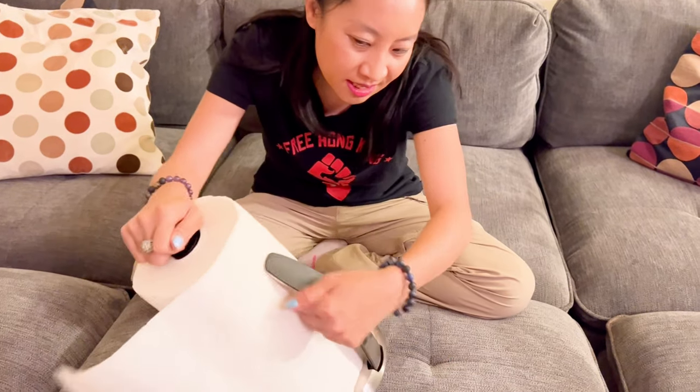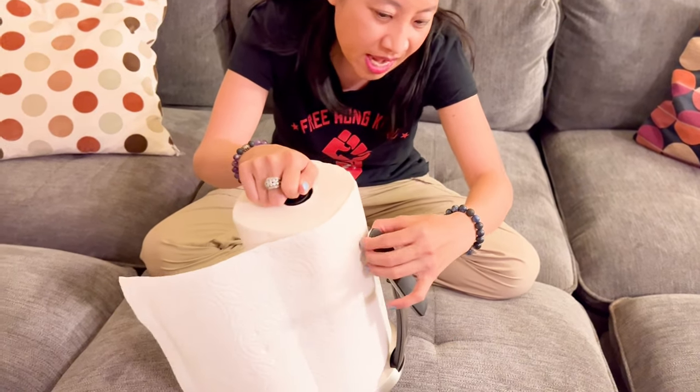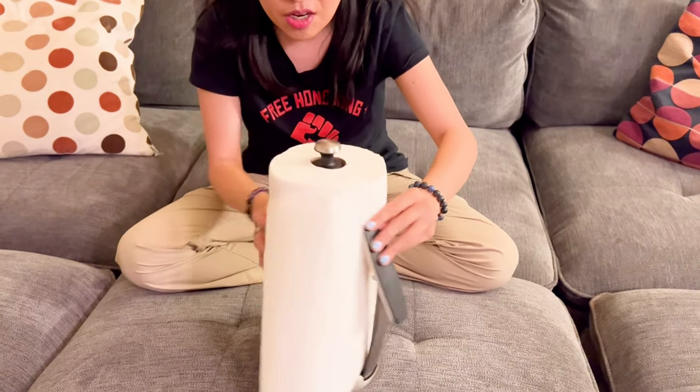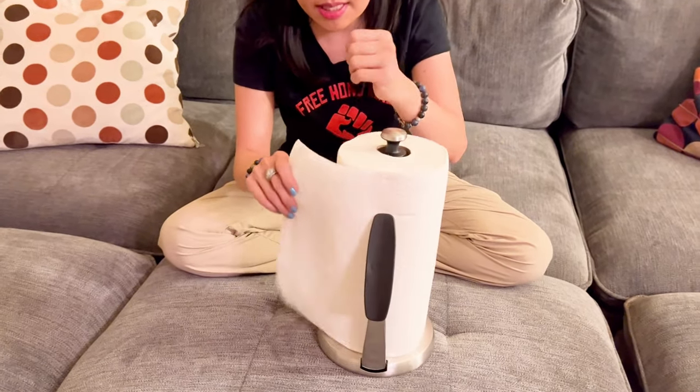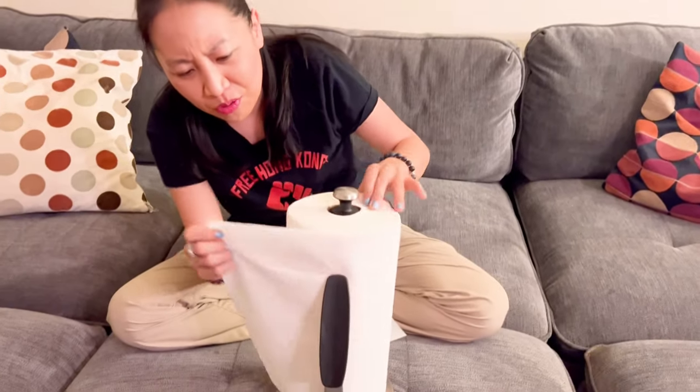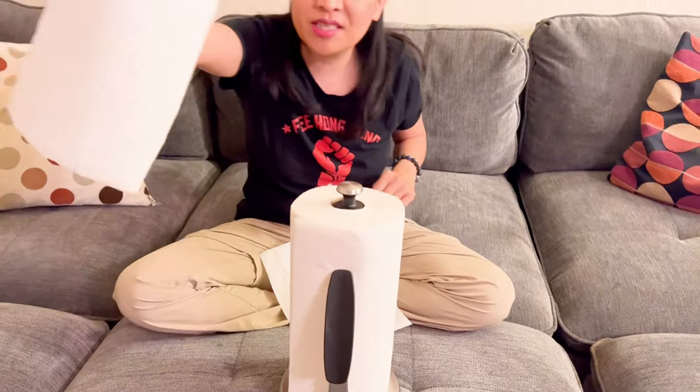The other thing I want you to note is — see this thing? It rests up against the paper towel so it kind of holds it, making it easier to rip. Let me try to rip it. Yeah, I actually didn't have to touch it.